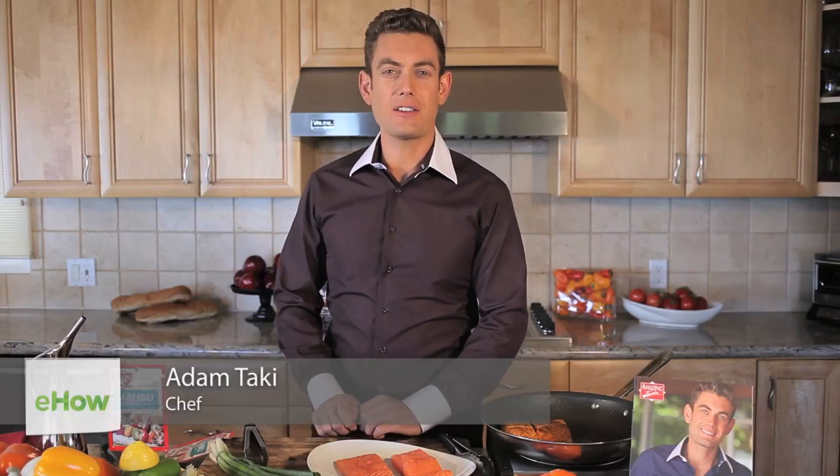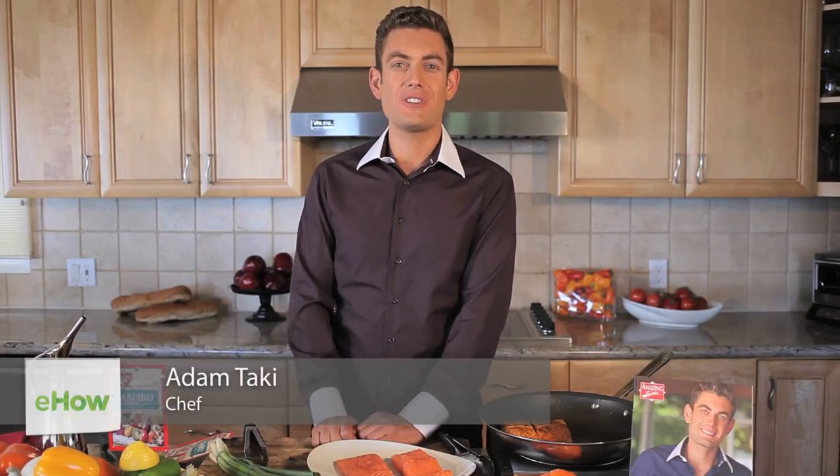Hi guys, I'm Adam Takke, the co-founder of Amazing Taste Food Seasonings and the author of Spice It Up. Here's a recipe for fresh pink salmon with a touch of garlic, a hint of onion, and just a little sprinkle of salt — and you will be addicted to this salmon, because I know I am.